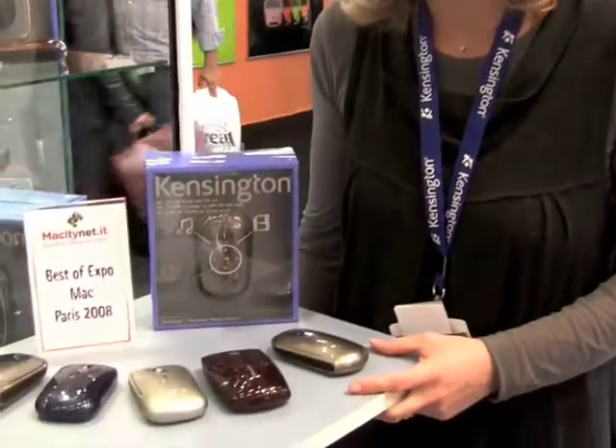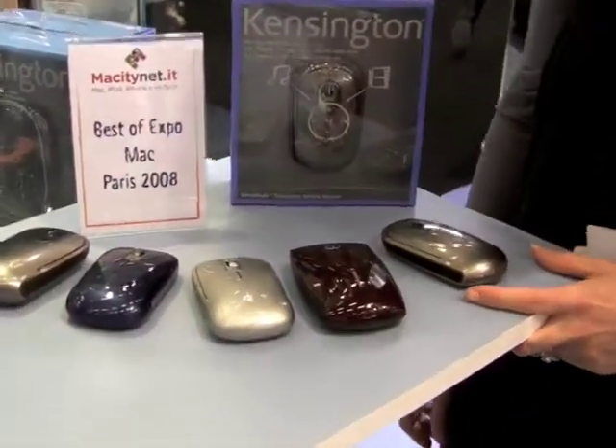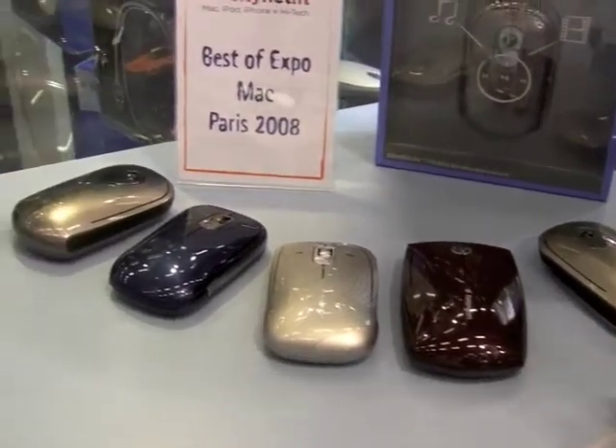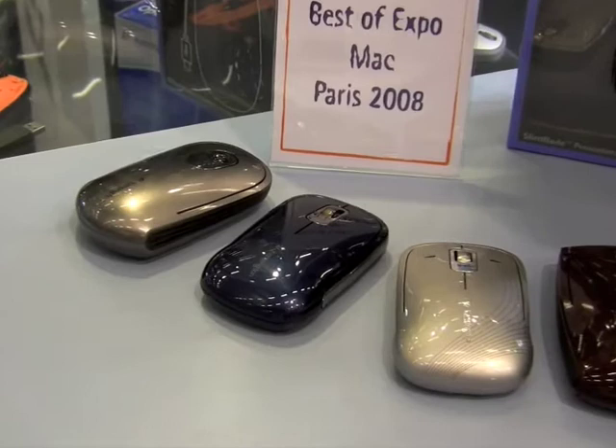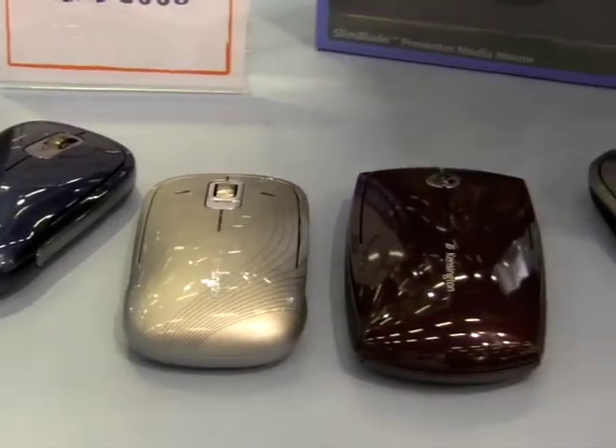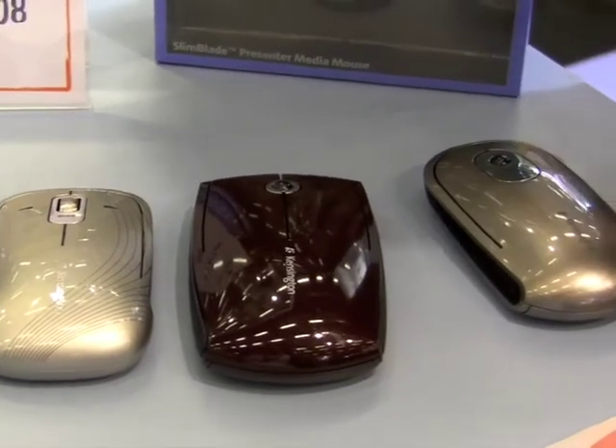Hi, I'm presenting you the SlimBlade range mice of Kensington. The idea of this range is to offer you really good mice, first of all working with an ergonomic profile to allow you to not have any issue with your hands.